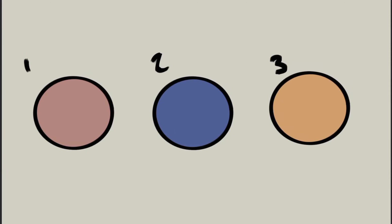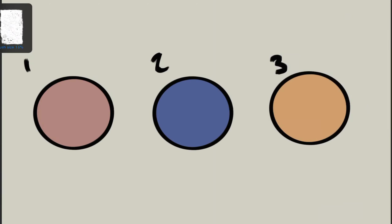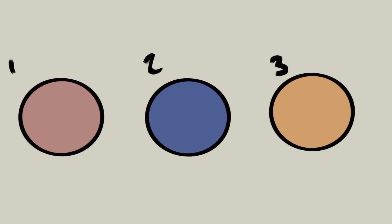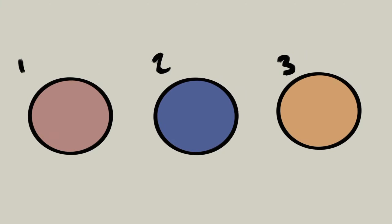Hello everyone and welcome back to another video. It's Friday — I know I missed last Friday but that won't stop me this Friday. Today we're going to be going over texturing. This is something that I'm trying to learn more too, so it's not going to be a perfect video. We're just going to try out three different types of texturing that you can do in Procreate. I hope it teaches you guys and opens up the possibilities of Procreate to you.